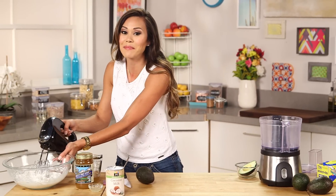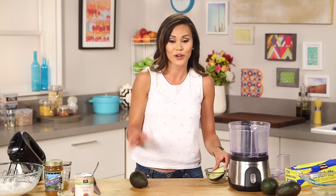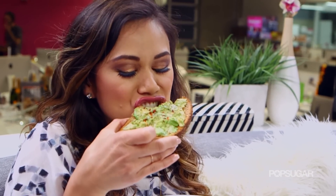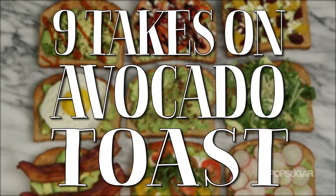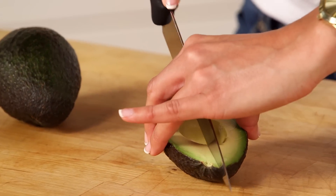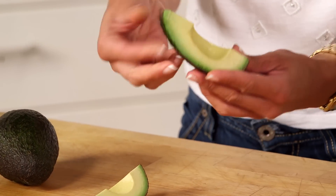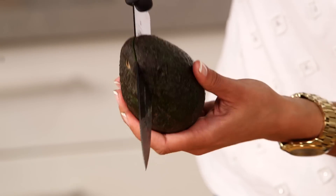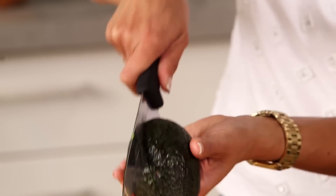Set the coconut cream aside and now we're going to make our avocado cream using one and a half avocados — good thing, because I ate the other half for breakfast on my avocado toast. If you haven't seen that video, nine ways to make avocado toast, it will blow your mind. I'm going to slice this in half — look how great these California avocados look — peel back the skin and pop it into my food processor.